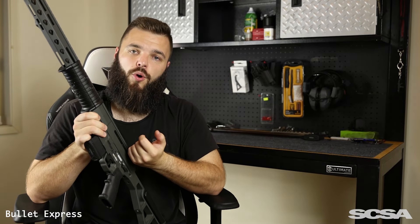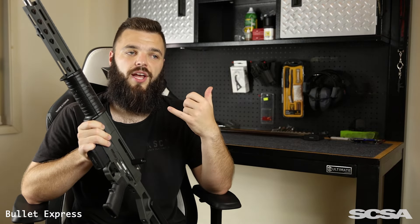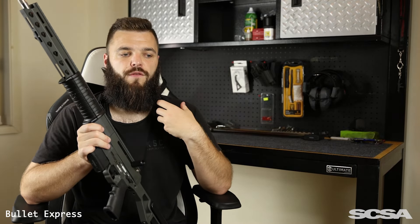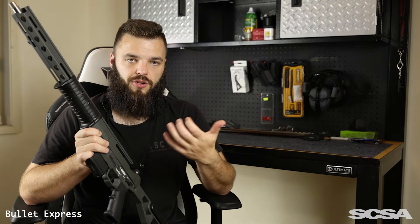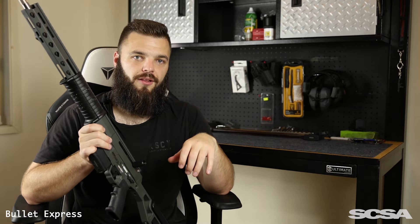On this side of the receiver you have your straight pull lever. You can actually completely remove it — it's just sitting in there on an Allen head screw. Really useful if you're not planning on using the straight pull mechanism, or if you're out hunting in the bush and you don't want it catching on scrub. You can take it out super easily on the field with just an Allen key.